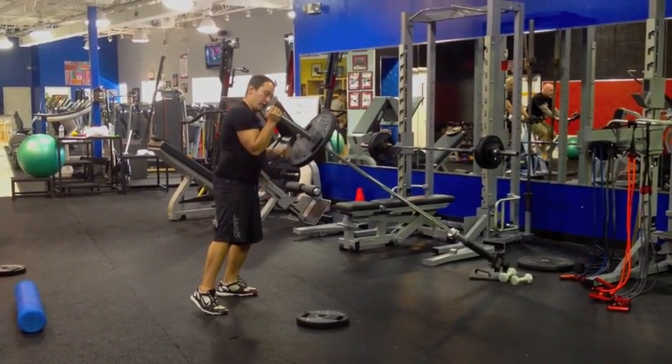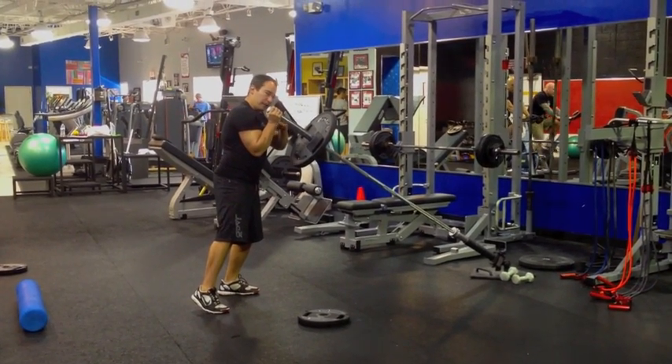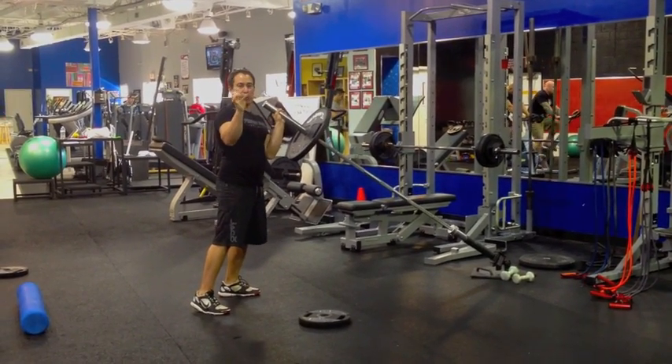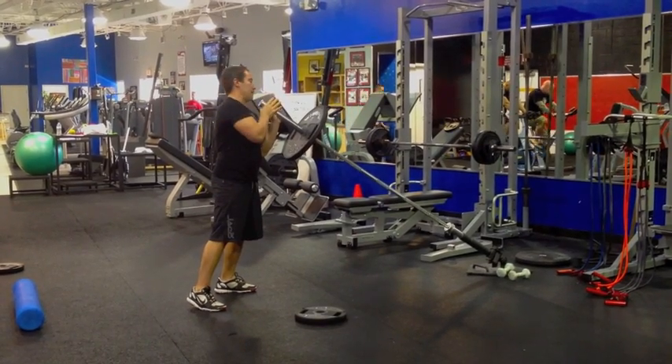Mainly what I'm looking for is a 90 degree angle between your forearm and the bar. Also, I don't want your wrist bent back like that, so the bar should be resting the same way as you put it in the kettlebell — right in the web of your hand.